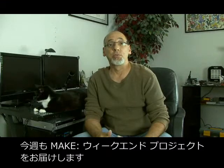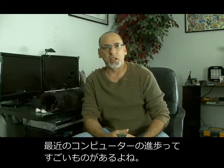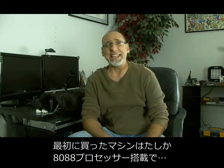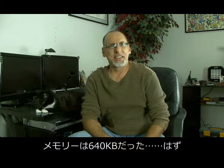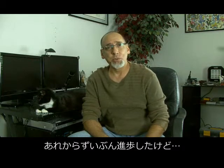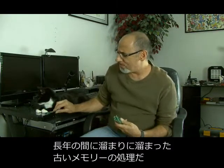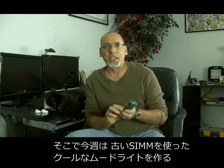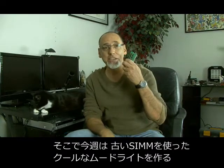Hi, it's Kip K. back with another weekend project for Make Magazine. I'm amazed at how far computer technology has come over the years. I remember my first computer — I think it was an 8088 processor, and it had about 640K of memory. Sure has come a long way, especially when it comes to memory, and now we're easily into gigabytes of RAM. So what do we do with these obsolete memory chips? On today's weekend project, we're going to build a cool mood light made out of obsolete SIMs.